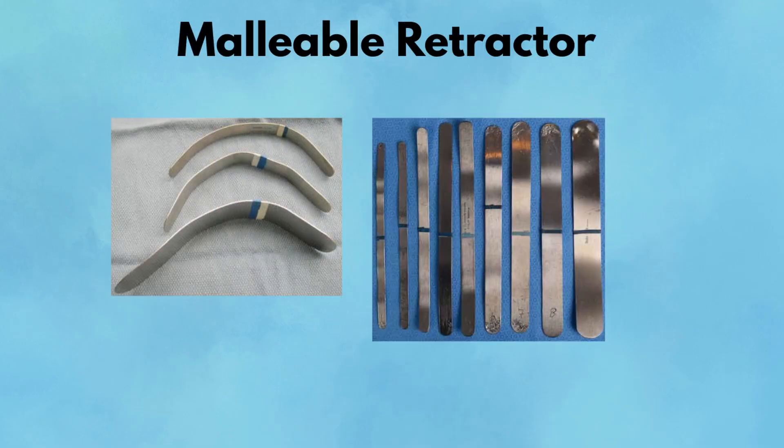Malleable Ribbon Retractor. The malleable retractor, often called the Ribbon Retractor, is one of the most versatile instruments on the table. It's a flat, flexible strip of metal that can be bent into a wide array of shapes, making it incredibly useful for customized, gentle retraction. Unlike self-retaining retractors, the malleable has no ratcheting mechanism and must be manually held in place. You'll see malleables bent into S shapes to lift intestines, curved under the liver for exposure, or used to protect bowel while closing fascia. Their smooth surface minimizes tissue trauma, making them perfect for delicate cases, especially when working around bowel or major vessels.